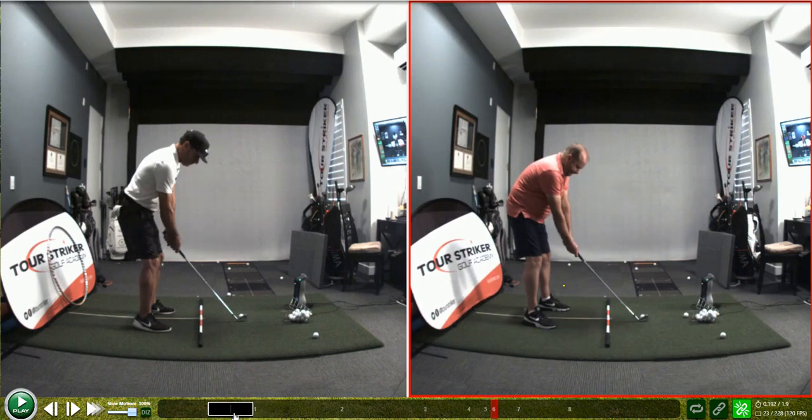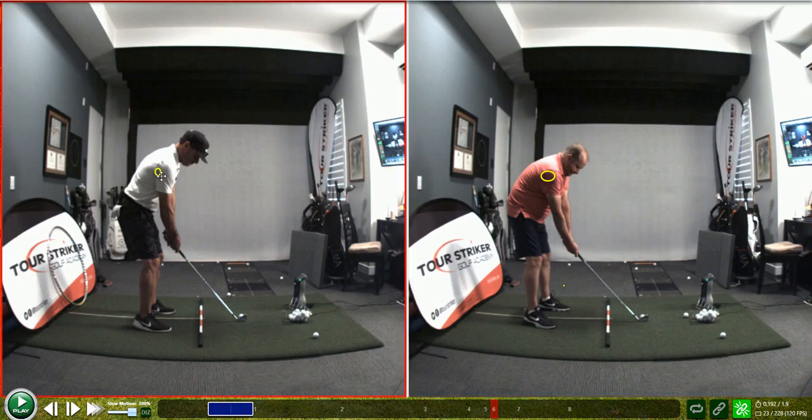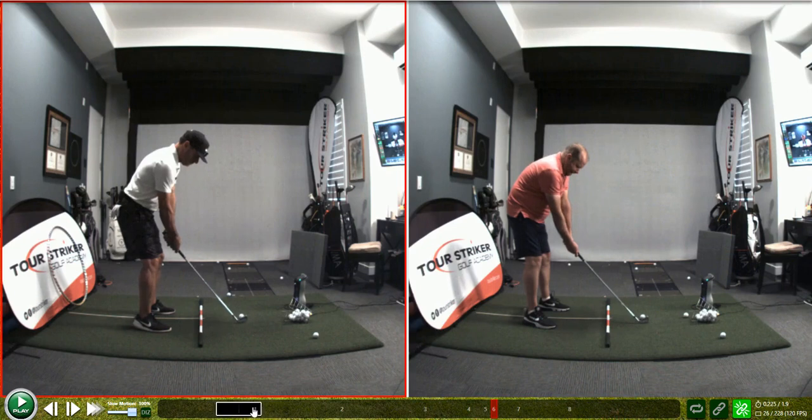Now we come back here and look at a couple of these pieces in comparison. My down-the-line posture versus your down-the-line posture. You're just, in my opinion, a little bit too bent over — your upper body's mass center is hanging out over your toes just a little bit too much. I like to match that up just a tick. Generally good — it's a minor adjustment for you.